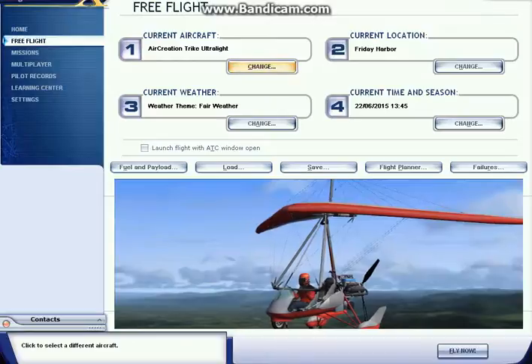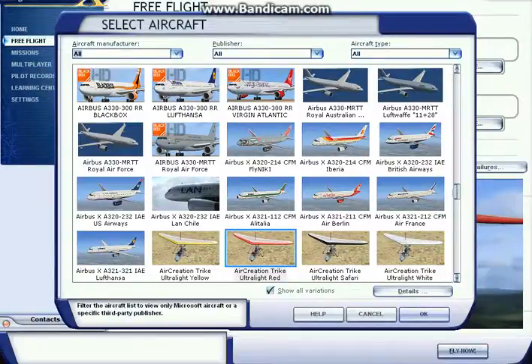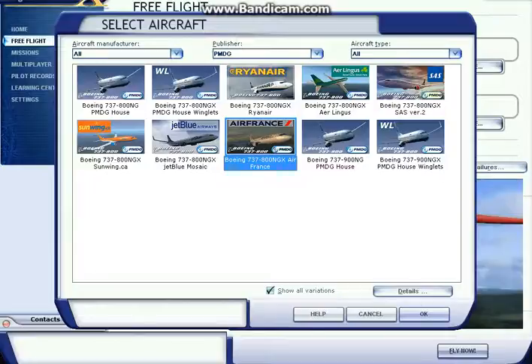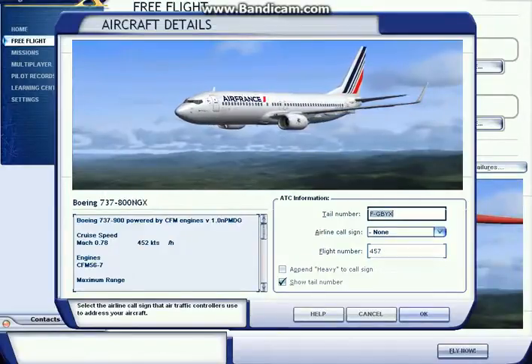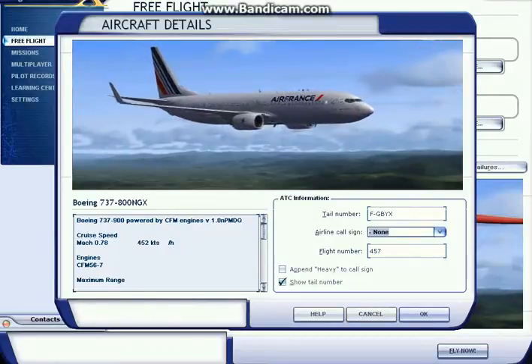So if we just go to our FSX — my FSX is pretty slow, sorry about that — there we go. We'll go to our PMDG publisher section, and as you can see we've successfully installed the Air France 737. You can see it there, it's quite nice.